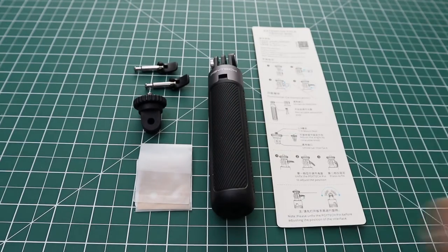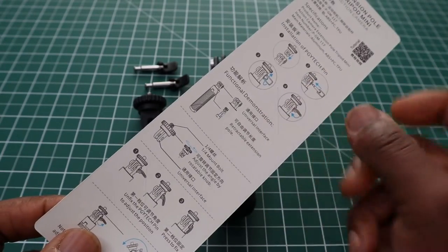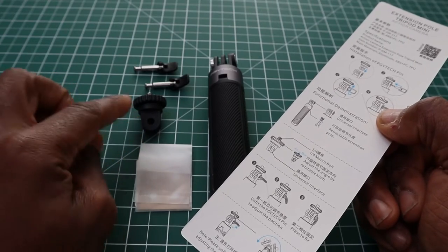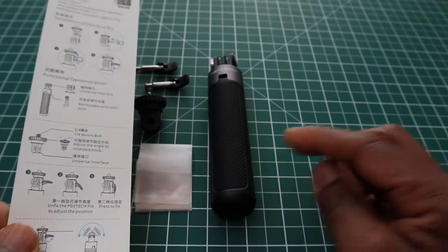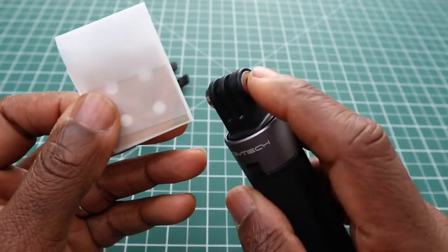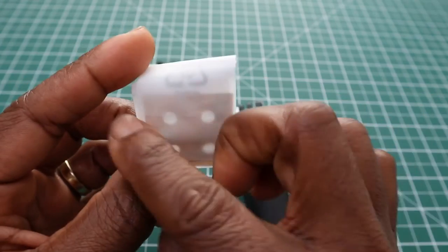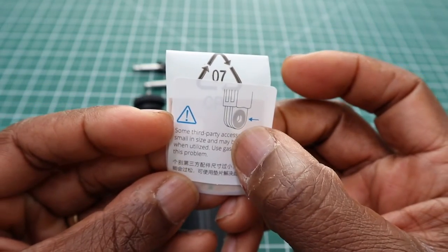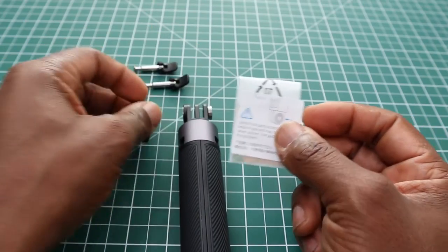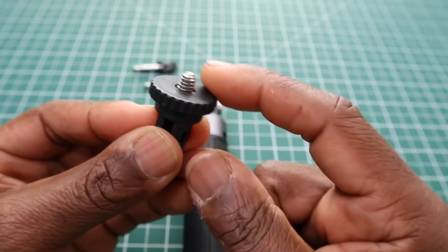In the box you get a small card showing how to assemble the pins to the shorty and how to assemble the tripod or quarter-inch thread mount to the unit. Next, there are washers — these get fitted onto the unit to provide extra grip when you put the pins in, in case they work loose. You get a pack of four washers.